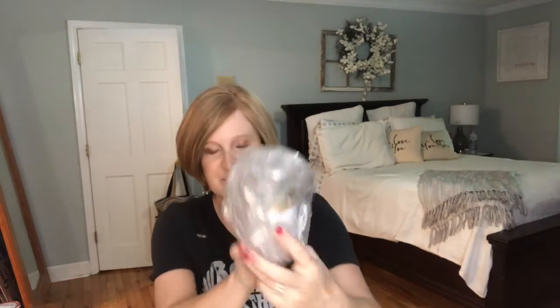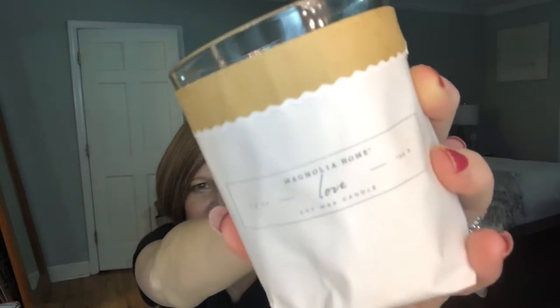The first item is all wrapped in bubble wrap. This is the Magnolia Home — one of those Joanna Gaines candles — in the scent 'Love.' Oh, it smells really good! You take it out of its little sleeve and then it just looks like a plain jar candle, which I really like. It goes with any decor.